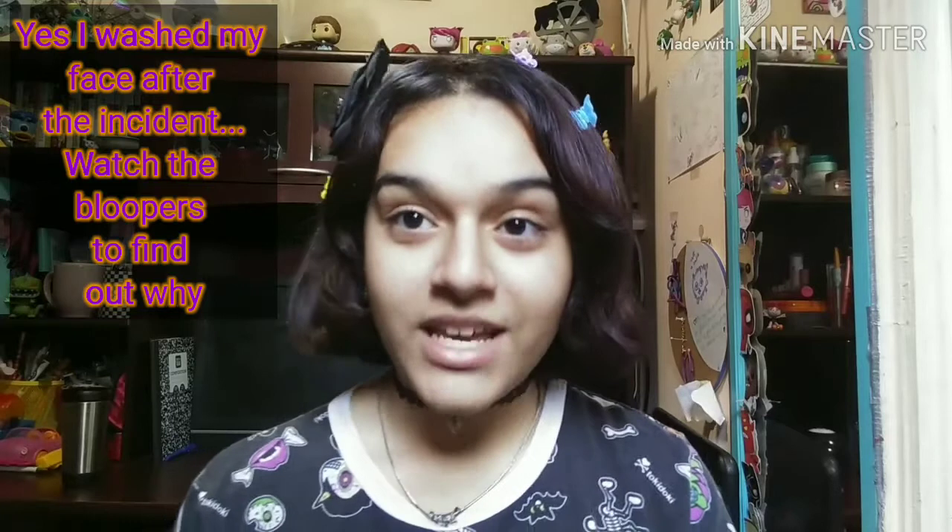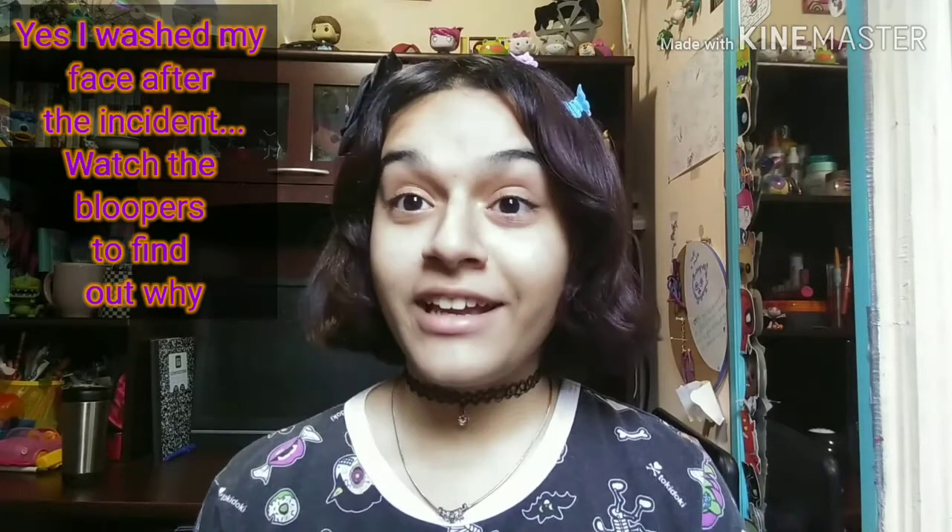Hello everyone and welcome back to FX Express Trends, my name is JD. Remember when I was saying I was gonna do this whole bruises and cats makeup video? I'm doing it now — it's probably too late but I'm doing it anyway because I have to.